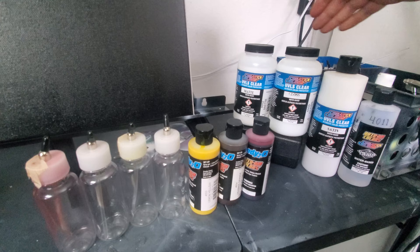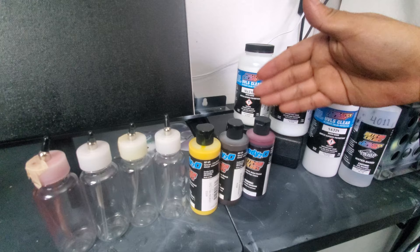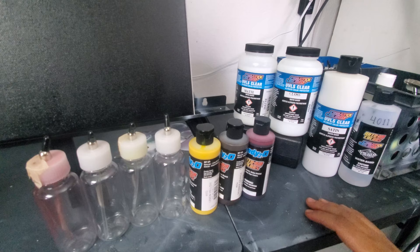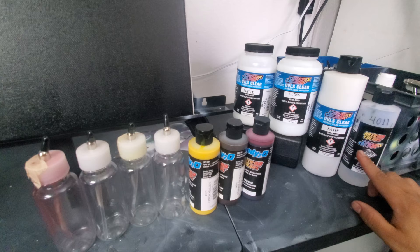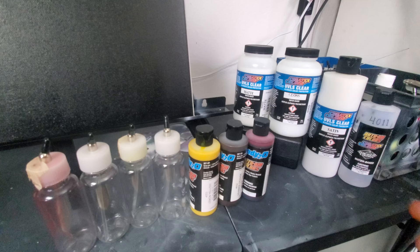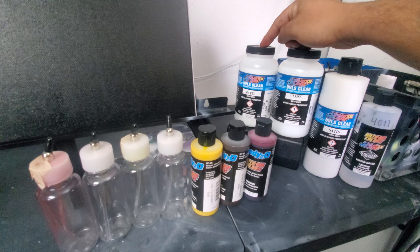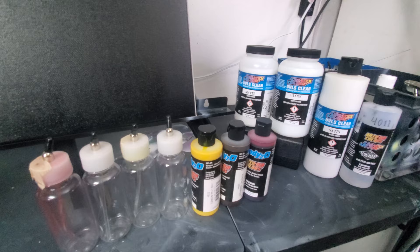For today we're gonna be using matte clear for our fire project to transfer our candy into. I also have satin and gloss. If you feel it needs a little more flow, it comes out of really good consistency, but you could add about 10% 4011 reducer into your candy mix. What I'm gonna do is take the matte clear into our bottle and mix these up about five to one or six to one.